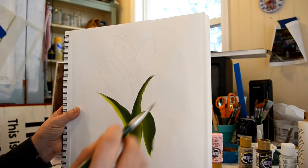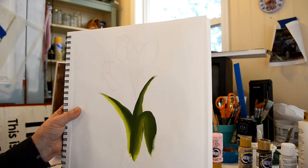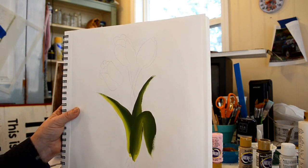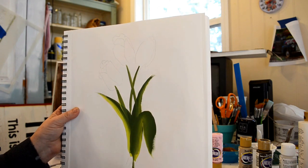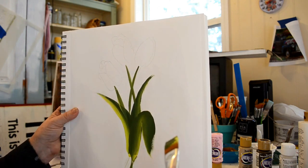I've muddied it because I went over it so many times, but you get the movement. When you do it on a painted surface it won't be so draggy. I'll pull in the stems of the tulips — got them a little wide there but this is practice.